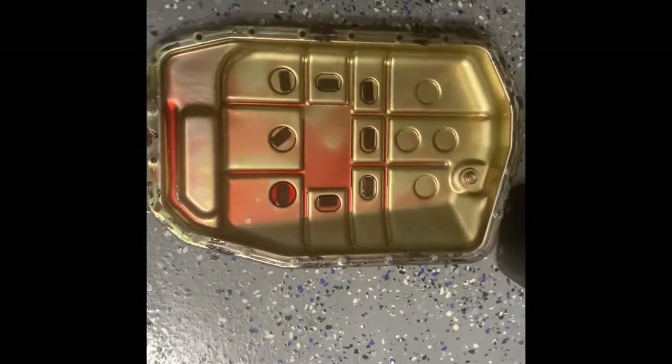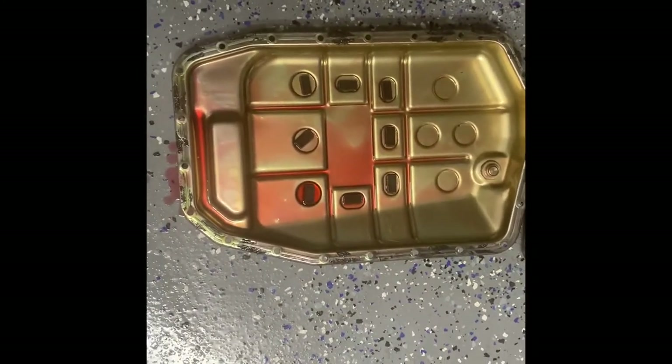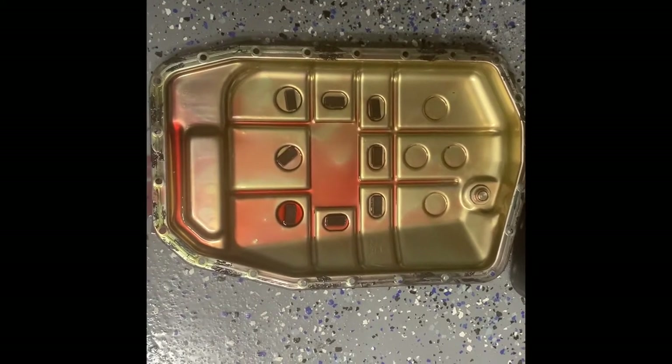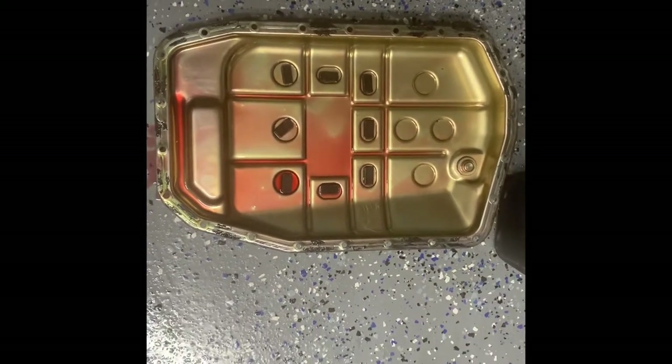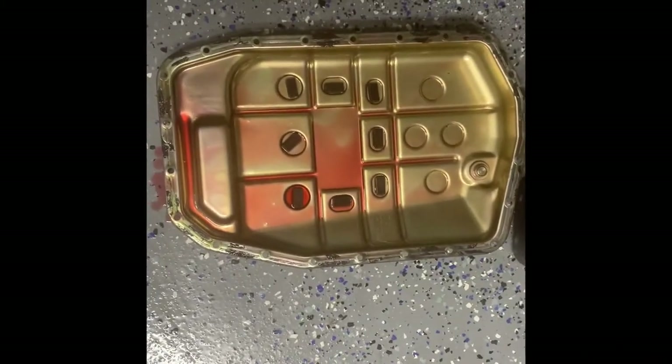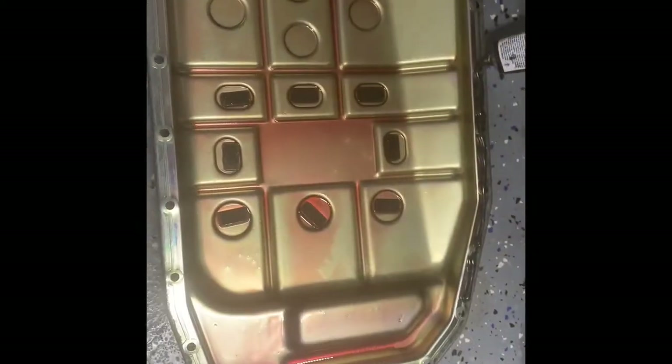Alright guys, we got the fluid pan down. What we're going to do is clean it so we can apply our RTV gasket maker. Once we clean it up all around, we'll show you how to put down the gasket maker. Our pan is ready and clean now.